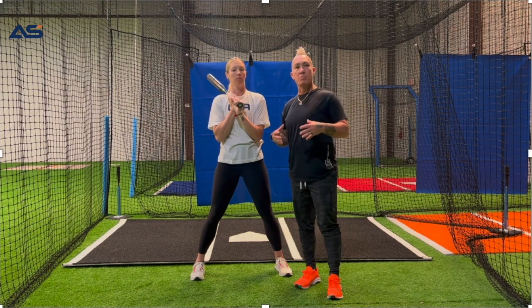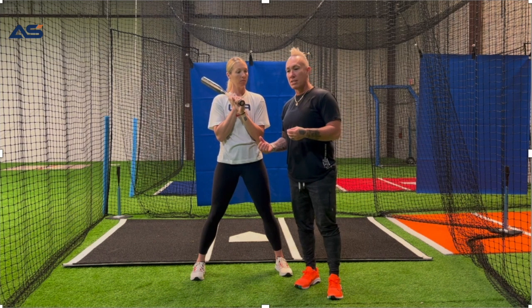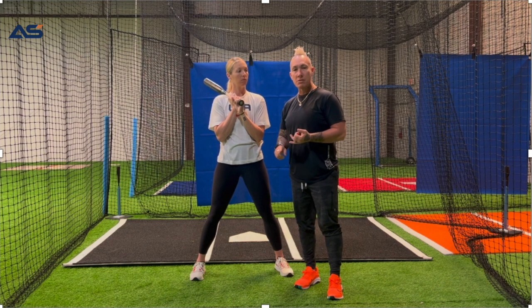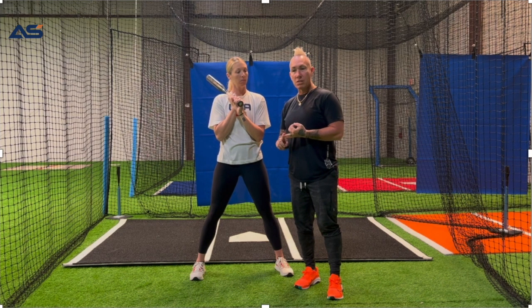The number one reason phase one is important: how many times do you see an athlete get into the box and they're immediately ready to go, and the pitcher hasn't even stepped on the mound, gotten their signal, and isn't ready to go? Our athlete is sitting in the box ready to go — all that does is make us more tense, make us slower. Our bat speed is going to end up being slower, and worst of all, our brains are going 90 miles an hour, and we don't want to think any more than we already do.